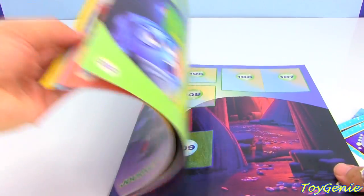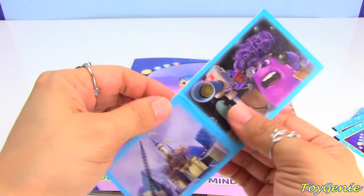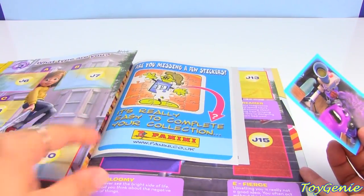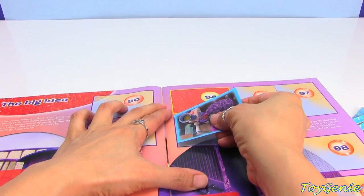So how you use the sticker book is that on the back of each one of these stickers there is a number. This one right here is number 95. So you would take it off and find number 95 in this booklet, which is right here, and then you would stick it in the booklet.